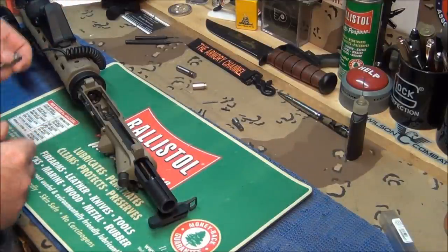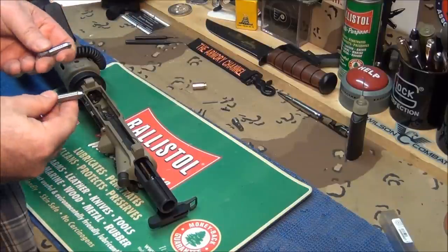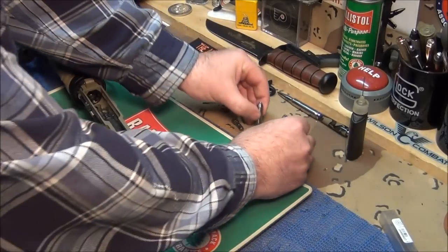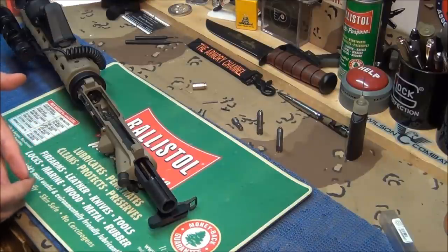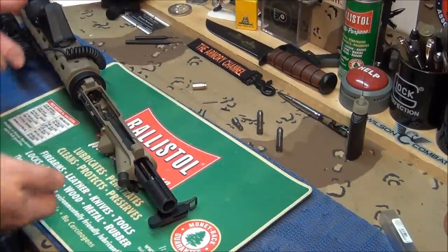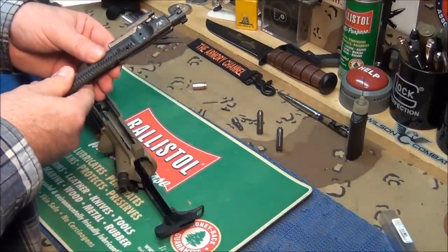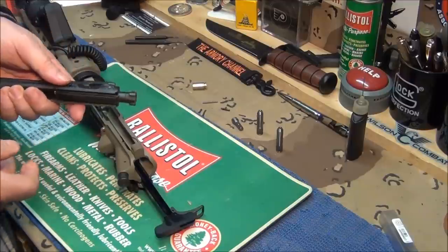So the no-go gauge will not let the bolt seat in place like it should, and the go gauge will - and that's how you use it, that's how you check your headspace. Now I know I can go to the gun range with confidence and feel safe that my rifle is safe - the headspace is correct.